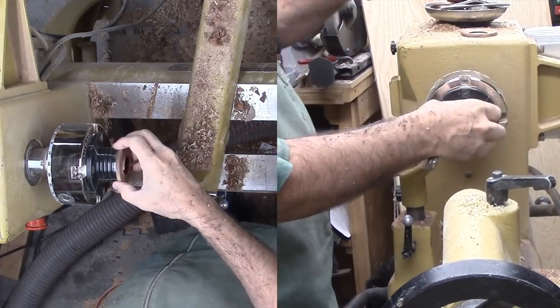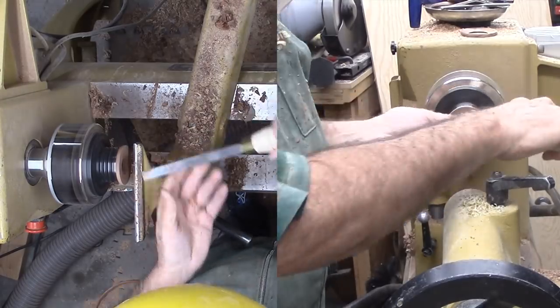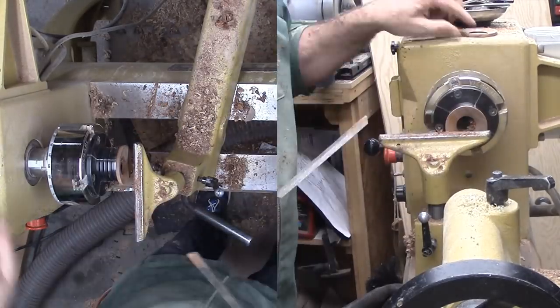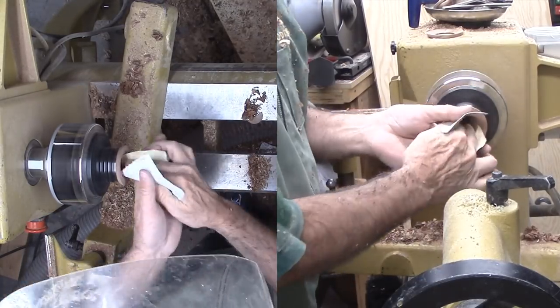Now I've mounted the cap into the small shark jaws. Now I can tool and sand the top side. This is the fourth cap that I've made for this project. At least now I have two that survived and match.